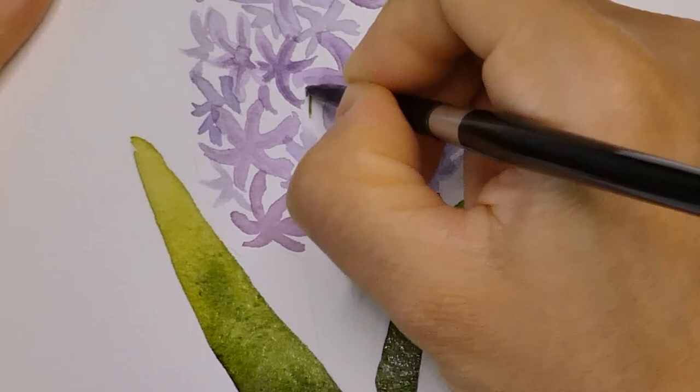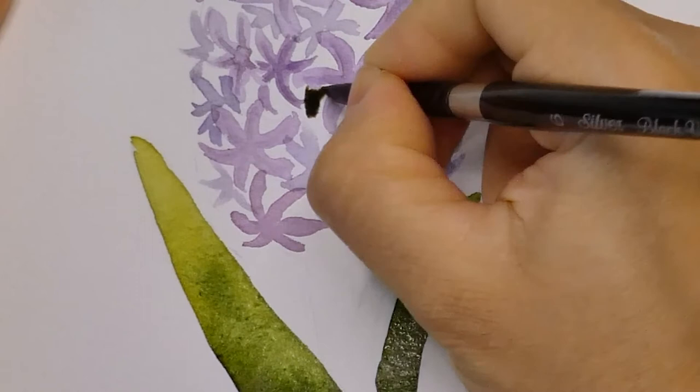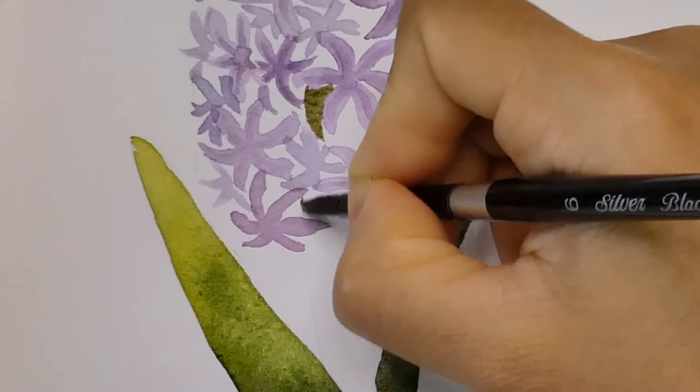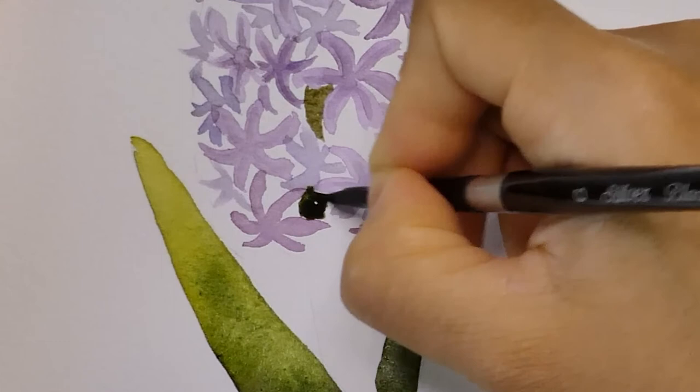While waiting for the leaves to dry, I'm going to start painting the stalk in between the flowers. I added a little bit of red to my green mixture to make it look more muted. Carefully use the tip of your brush to draw the stalk and try not to go over the petals. You can always switch to a smaller brush if that's easier.